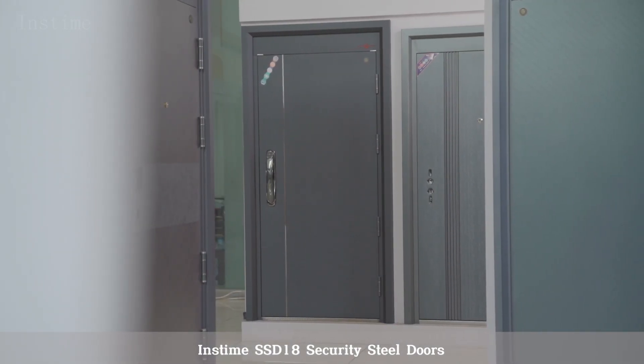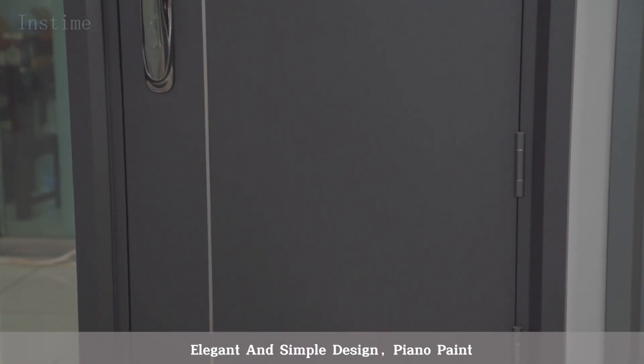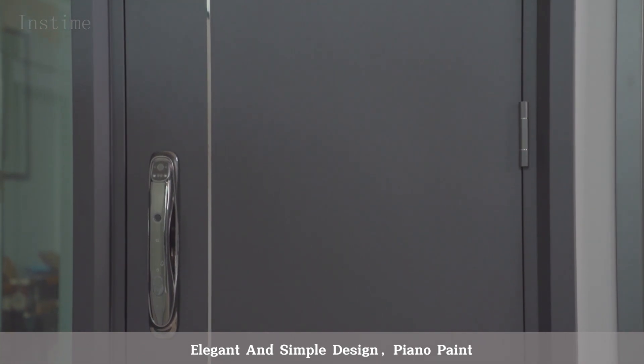Instime SSD 18 Security Steel Doors. Elegant and simple design, with a piano paint finish.